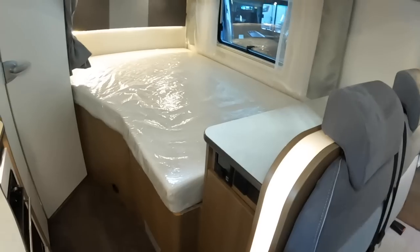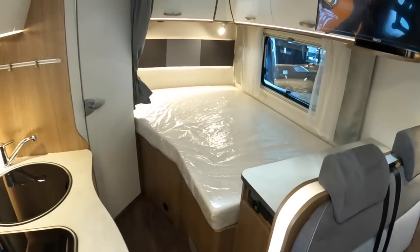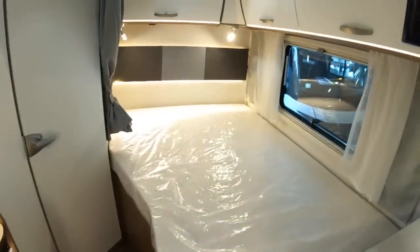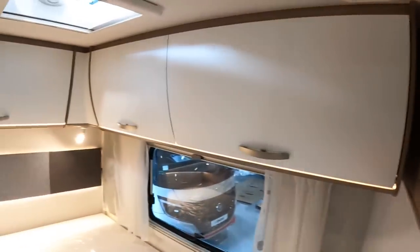There's a fixed bed - this is a brilliant vehicle for couples actually, because you've got the social area up here and then a fixed bed you don't have to keep making up and putting down every time you want to use it. That's very nice, and of course that also gives you the garage underneath. It's a brilliant feature. There's a ton of storage all of this up around here, all the way around.